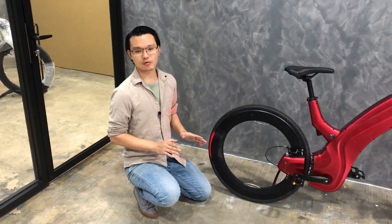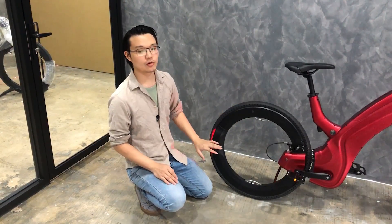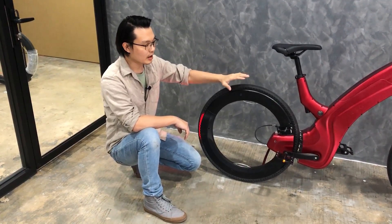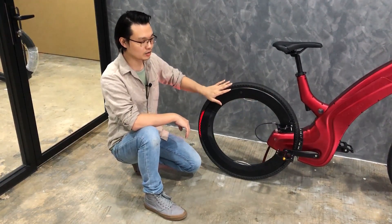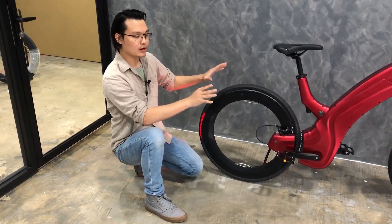In between those rings is a layer of rolling elements. We have done a tremendous amount of research on the shape, size, material, and even the placement of those rolling elements to get the best performance. Finally, the layers are covered with a wheel cover to seal them from the elements, and that gives Revo its signature look.